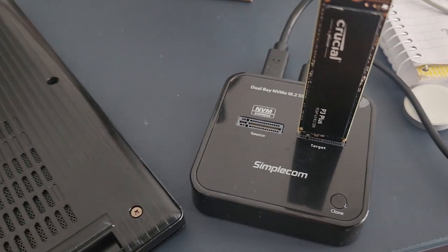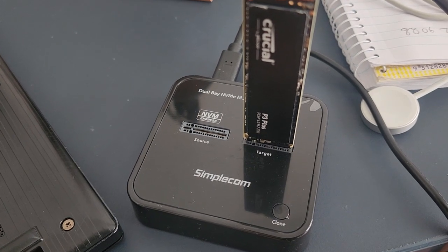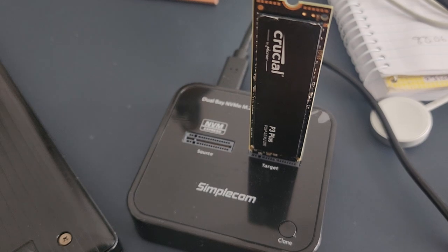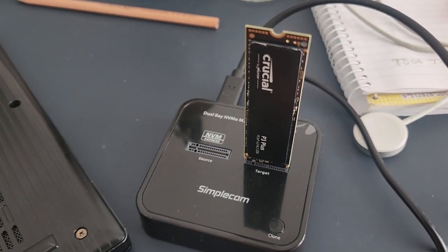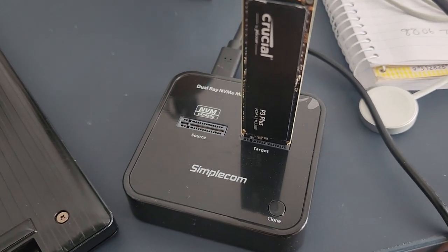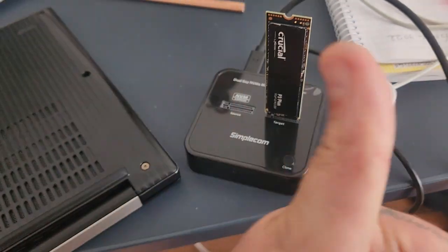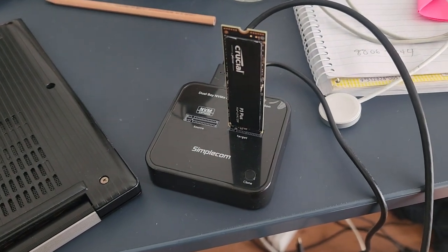After trying every sort of backup possible using USB-C connections and Acronis and all that sort of stuff — Acronis was probably the best out of the lot, but it would still shut down for some reason, usually towards the end. For some reason this just did it flawlessly and very quickly. So thumbs up: four hours, four terabytes, super happy.